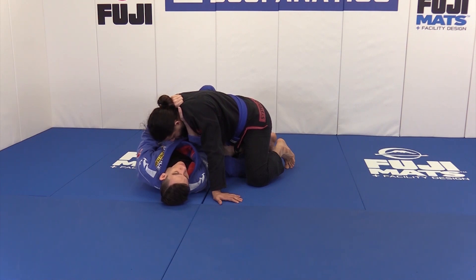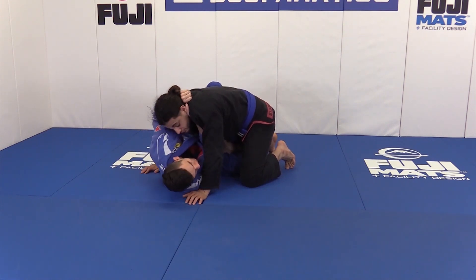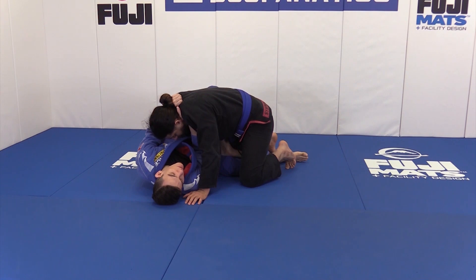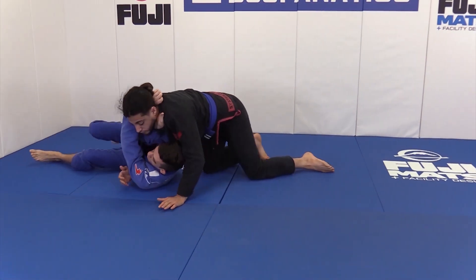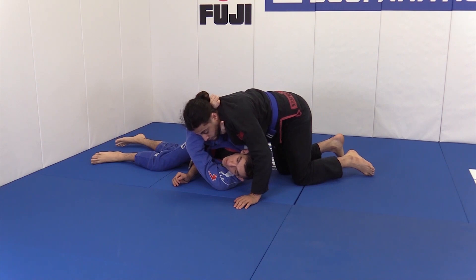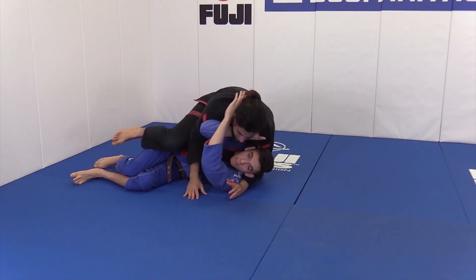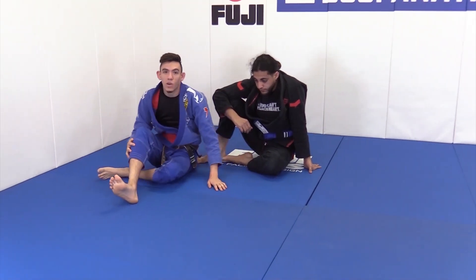I'm going to do the best butterfly sweep I can. As I extend my left leg, I sweep and retract my right. It's likely he's going to come back into me. I sweep, he comes back, and I turn away from him onto my side. As I continue to turn, I get the finish. This is why we see people get choked to sleep — he'll start to seatbelt and take my back, but I'm still getting choked. They're so preoccupied trying to take the back that they go to sleep.